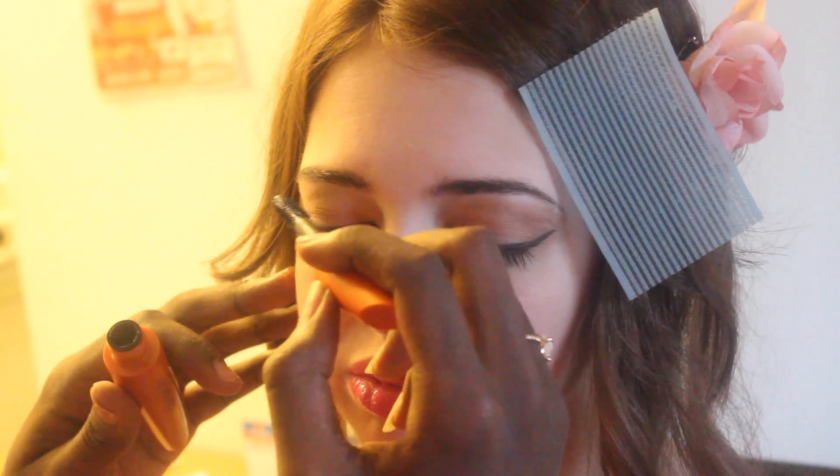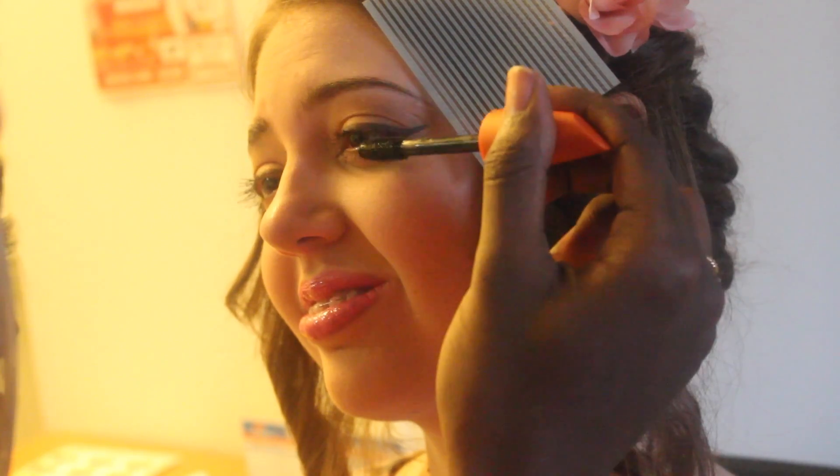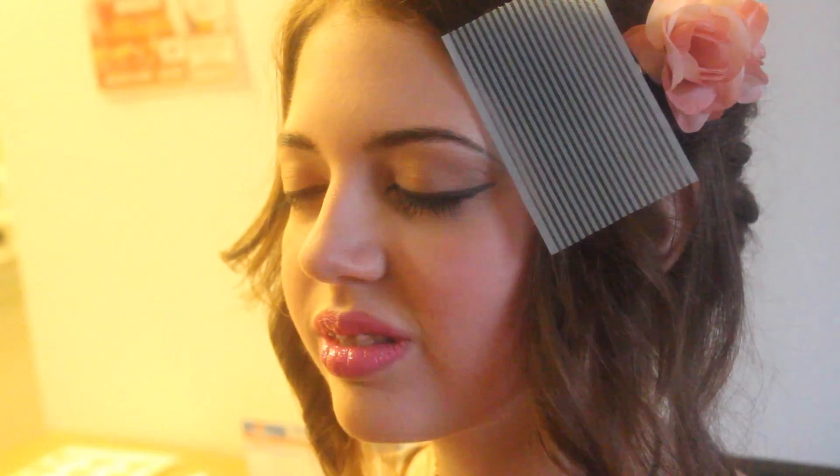Mascara is typically not her thing. She doesn't really like it, but we did it just because I was in town. So then I added a little bit of highlights to her nose bridge, her cupid's bow, and to the high points of her cheeks. Followed by some light contouring in the hollows of her cheeks.